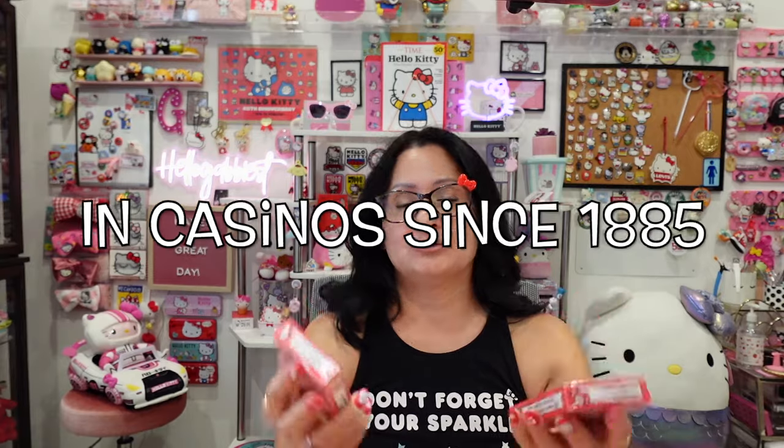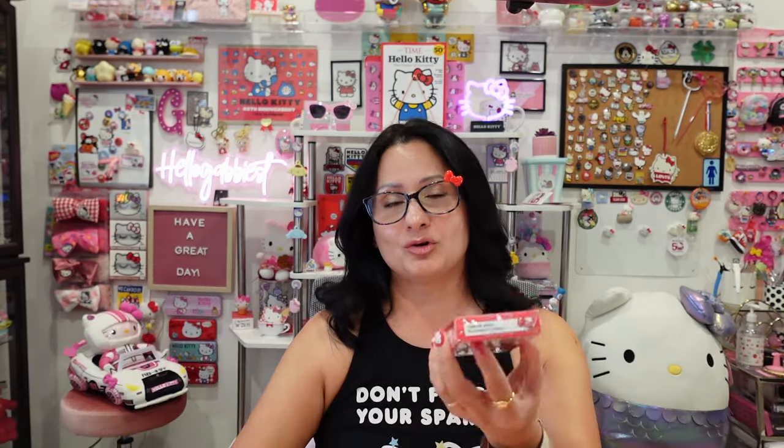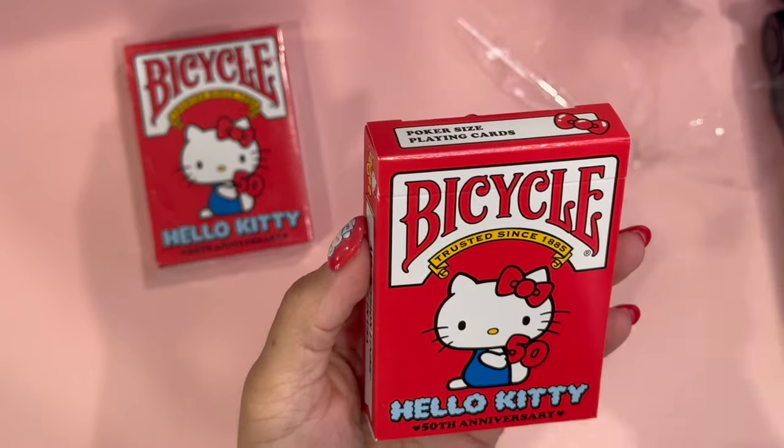Nevertheless, this is for me a once-in-a-lifetime product. I'm definitely going to use one of these playing cards, so I thought it was worth it even though I was paying more than eight dollars for shipping. I know that the Bicycle company has good quality — casino standard playing cards. I really like that Bicycle was the one to collaborate with Hello Kitty because I know the quality of the cards is going to be good. So I purchased one to put away and display, and another one to open.